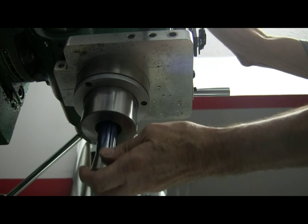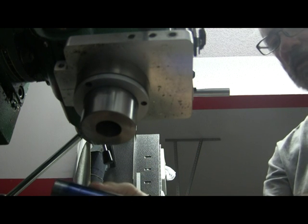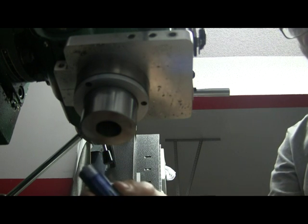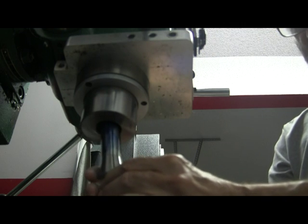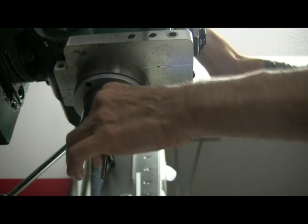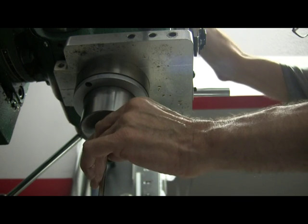I'm going to take the collet out, put the reamer in the collet, stick it way up in there, and put the collet back in. Voila! Problem solved. Thank you, Steve.